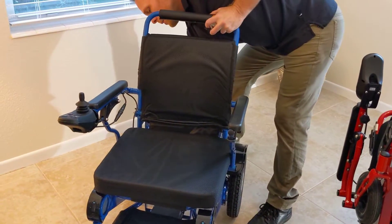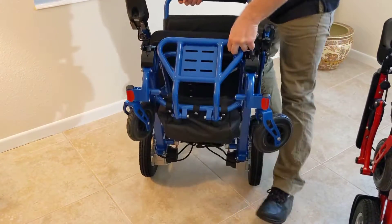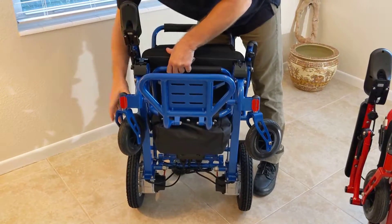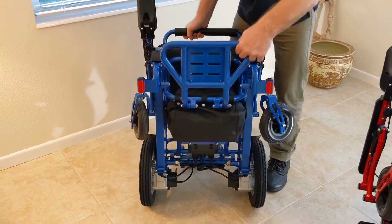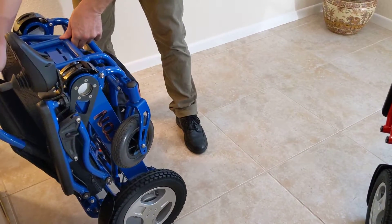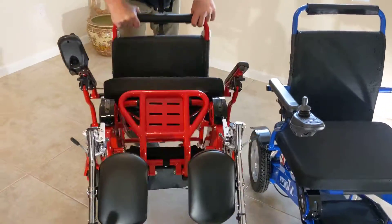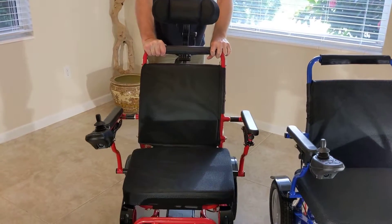For now let's just fold this Falcon up. I clicked the latching mechanism in the back of the chair — don't worry, I'll show this again. I make certain the wheels are out of the way, get this chair folded up, and put it away over here. Now we're going to take a look at this other Falcon right here.